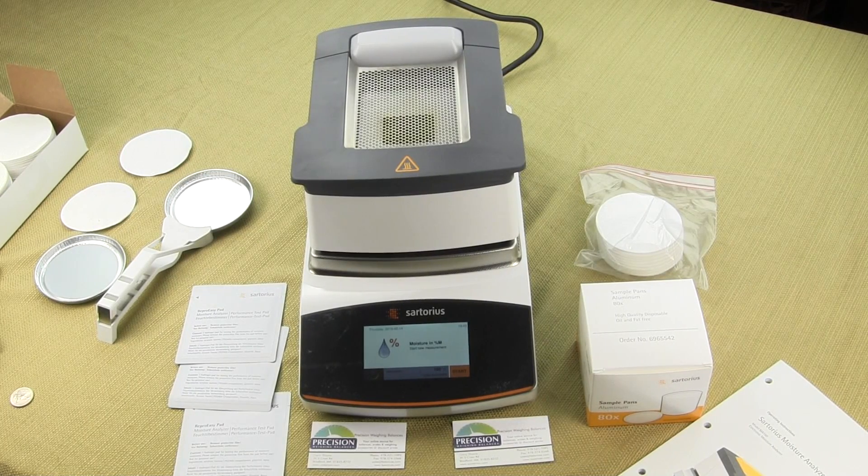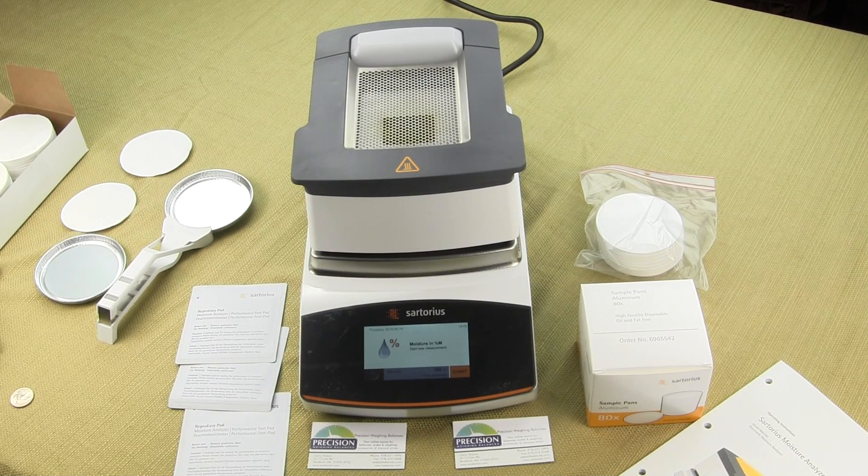In this video, we'd like to give you a brief overview of the Sartorius MA-160 Moisture Analyzer. We are Precision Weighing Balances and we are an authorized distributor of Sartorius Laboratory Products.